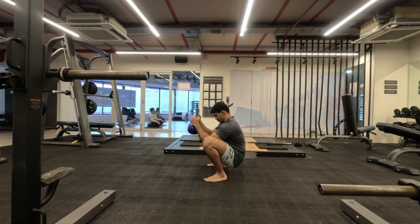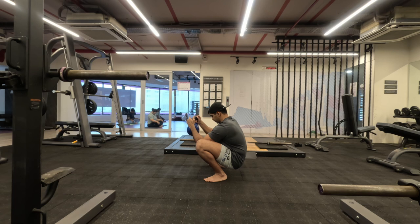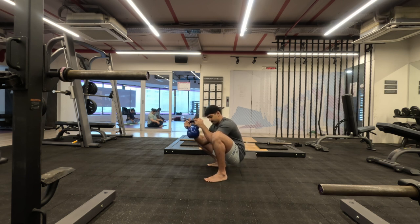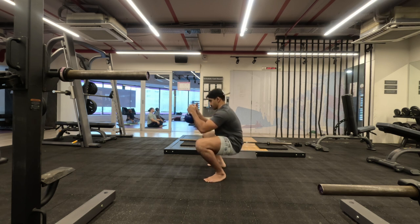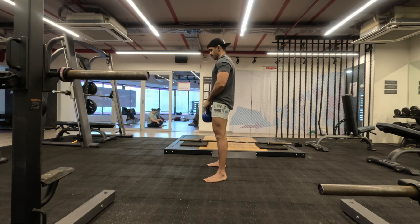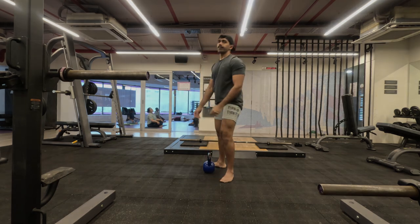Once you are in your deep squat, start shifting your body weight and the weight you're holding onto each ankle one at a time — maybe three to four times — to improve ankle mobility. Ankle mobility greatly affects your range of squat, lunge, and any kind of quad and hamstring movements or exercises. So that's it for mobility drills.